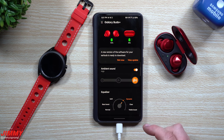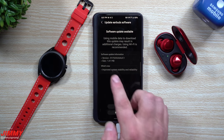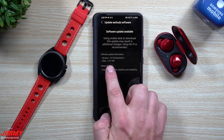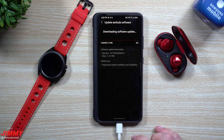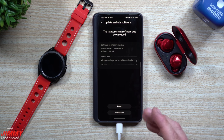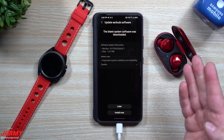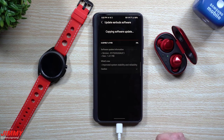A new software version for your earbuds is ready to download. Viewing the update — this one is quite a bit smaller: about 1.4 megabytes compared to the watch's 36 megabytes. It includes improved system stability and reliability. This version ends in AUC1, so if you're checking your Galaxy Buds Plus software version and you already have AUC1, you already have this update.